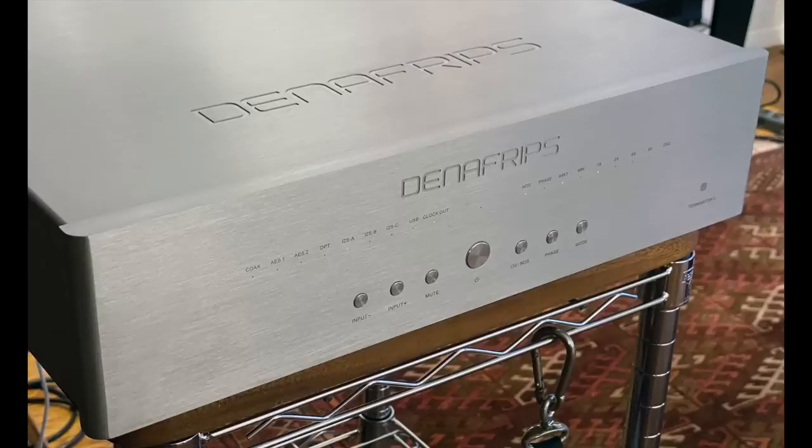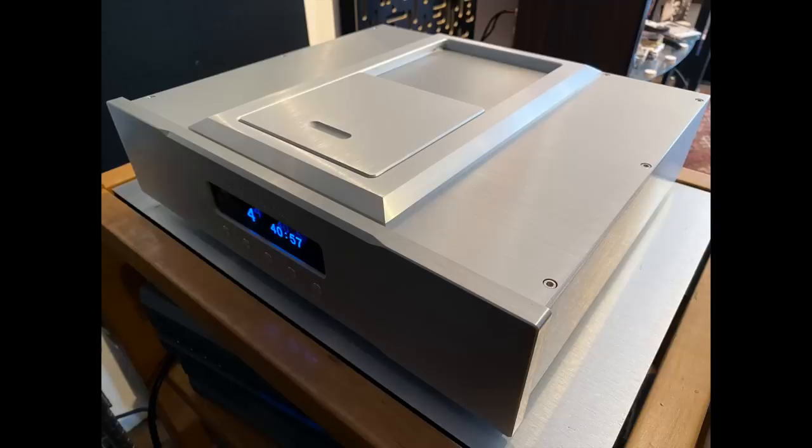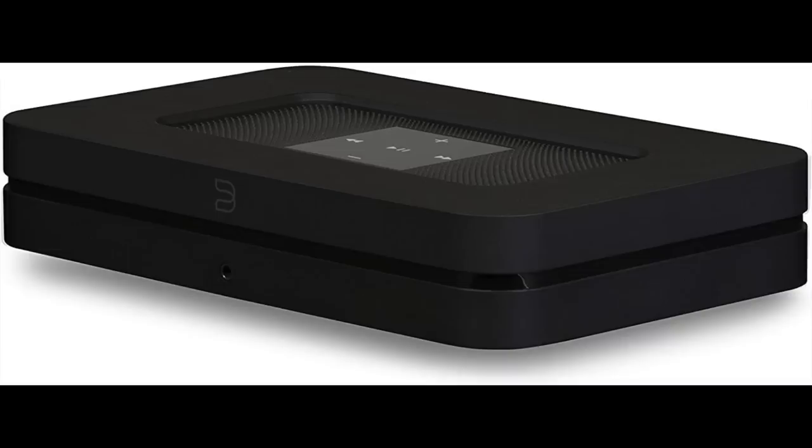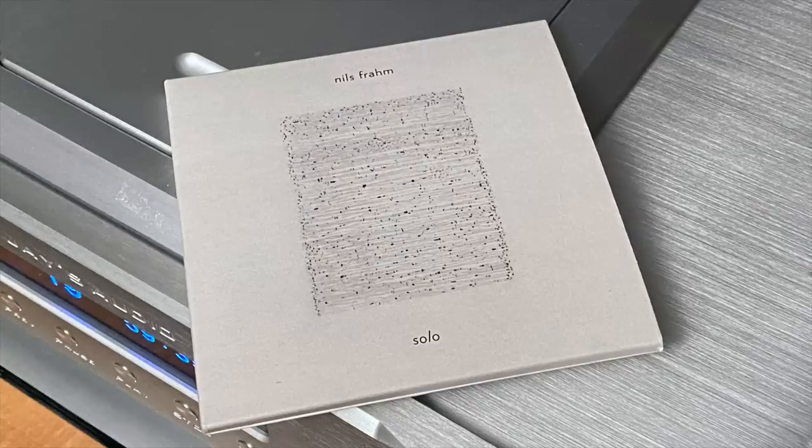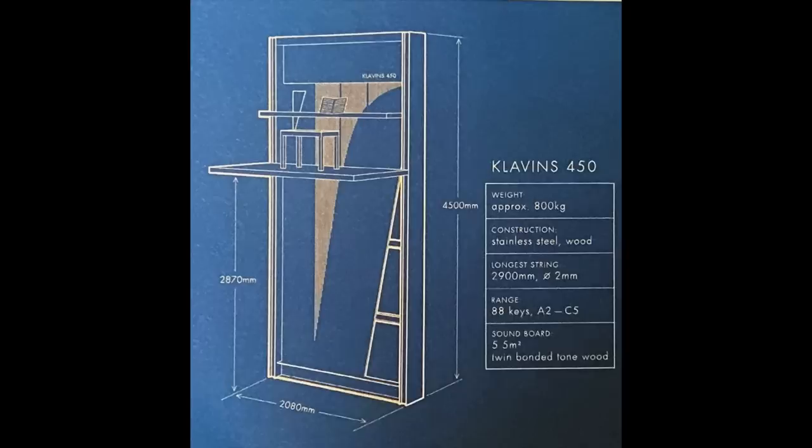The only DAC I used over the course of this review was a Denafrips Terminator 2, which I will be reviewing shortly. The transport was the Jay's Audio CDT2 Mark 3, and for streaming I was using a Bluesound Node 2i.